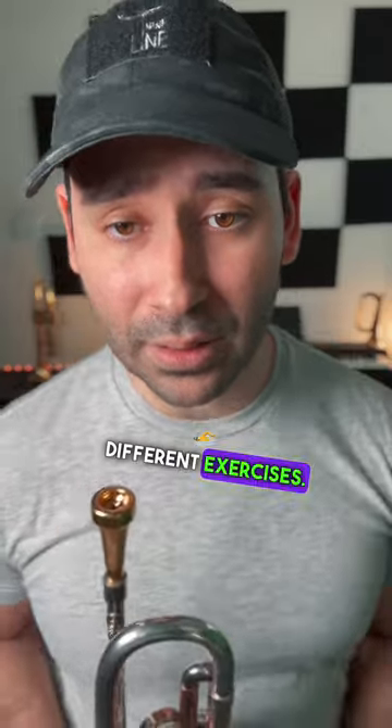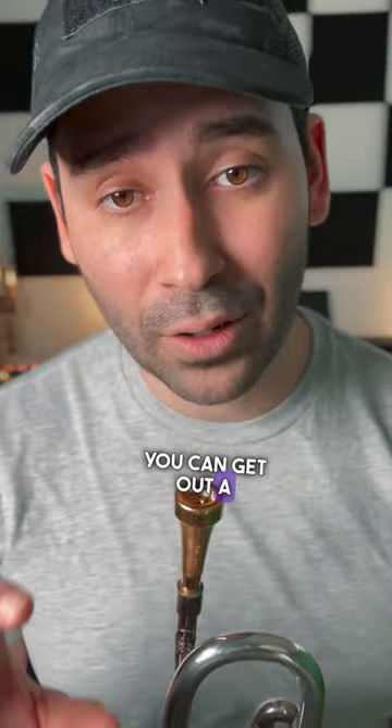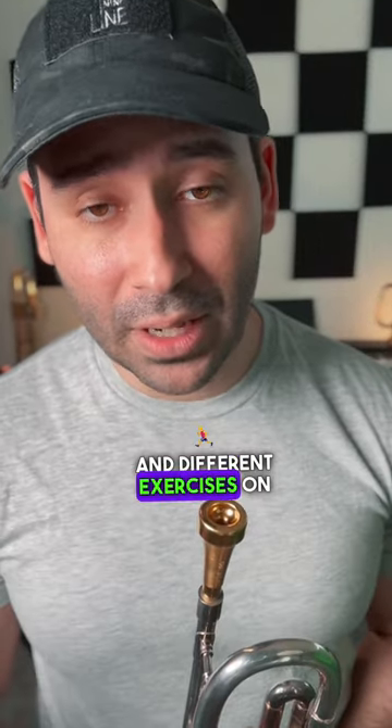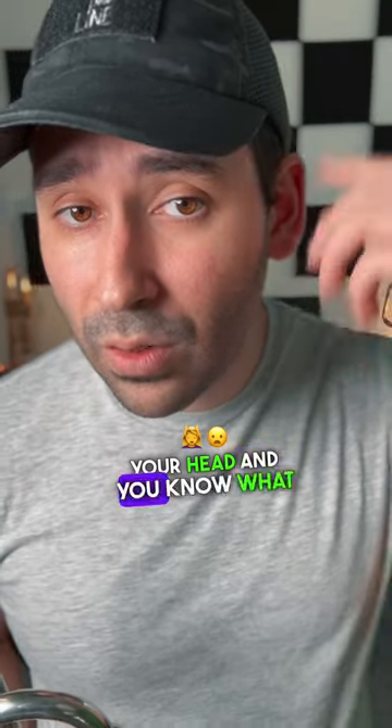So do a couple of different exercises. You can get your mouthpiece out and start playing on the piano and match the pitch. You can get out a tuner and put out the drone and match the pitch that way with the mouthpiece or with the trumpet. There are different apps and different exercises on websites that you can use to learn intervals and to be able to hear those on command — to know what a perfect fourth sounds like, or a perfect fifth, or minor third, so that you can hear that in your head and know what it is already before it even happens.